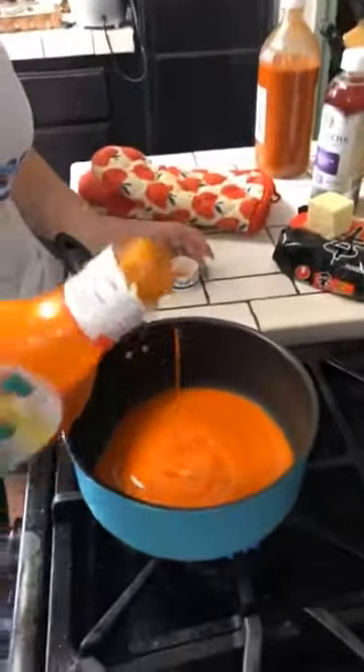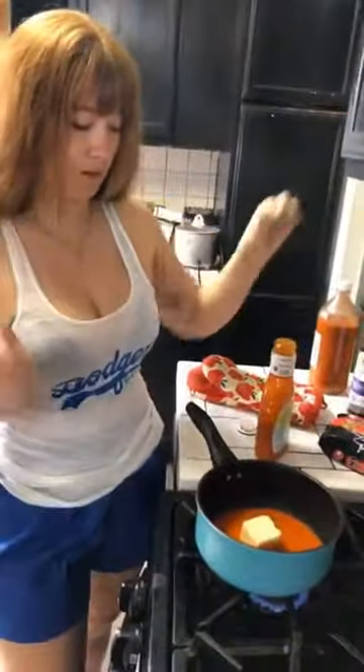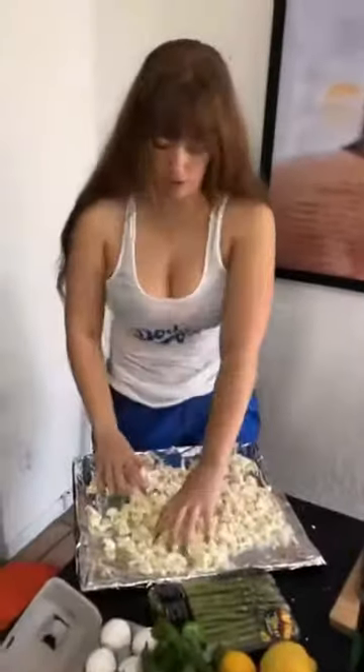We're gonna add the buffalo, and then we're gonna add the butter to cream it on up. And then we'll just have it simmer until all the butter is melted. So we're just tossing this in the olive oil and salt and pepper.